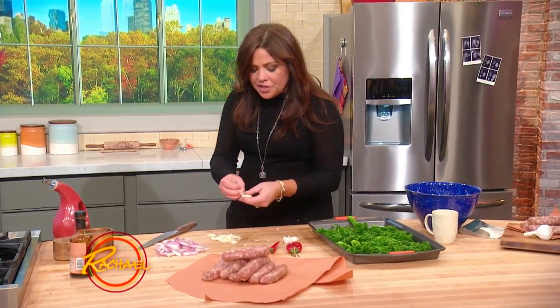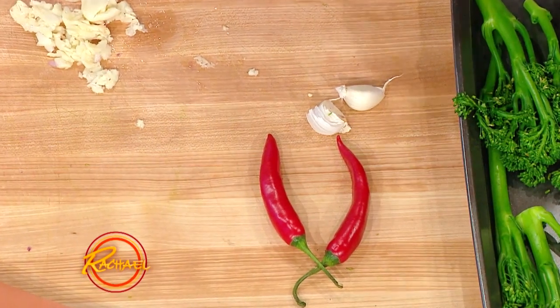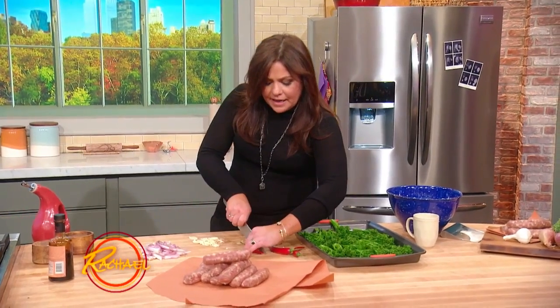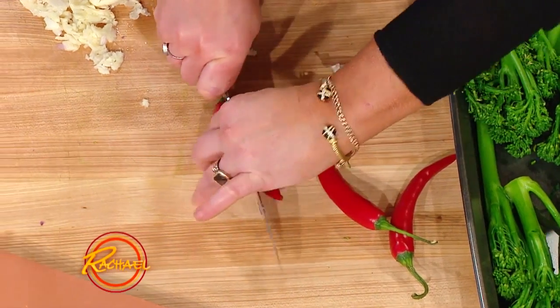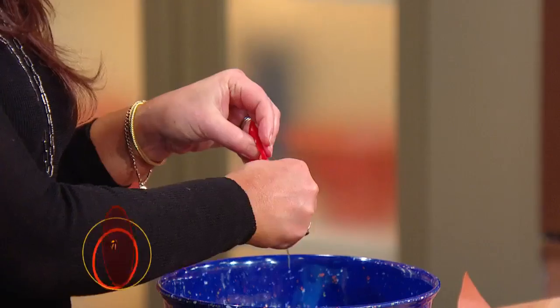When it comes to the chilies, I like to use fresh red finger chili peppers. If you want a milder chili, look for a little fatter one — it's called a Fresno chili, and that's a mild, fruity kind of heat. These guys are spicy, but in any chili pepper the heat lives in the guts, in the seeds, in the ribs. So if you wanna dial back the heat, remove all of that.